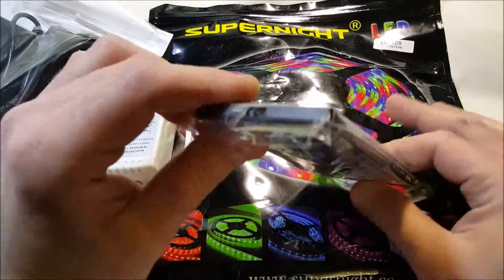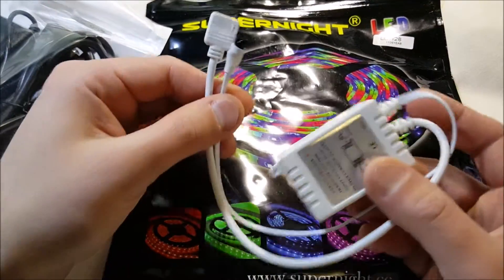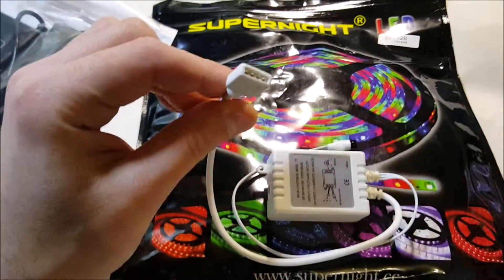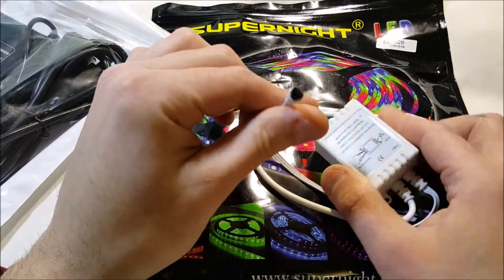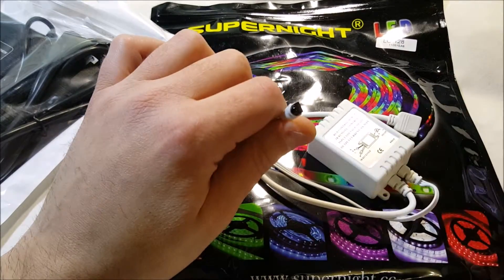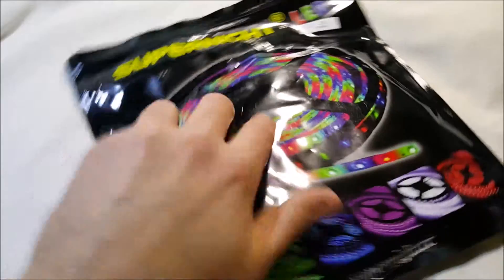The remote is a little credit card style infrared unit. There's also an inverter in the box which connects to the strip itself on one end, and to the power adapter on the other to provide power. This little cord here is the infrared sensor that works with the remote.